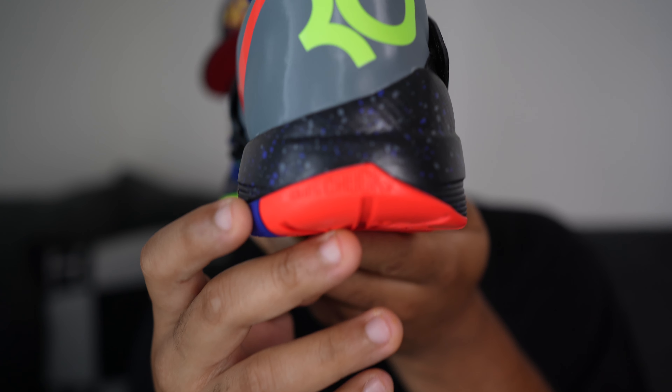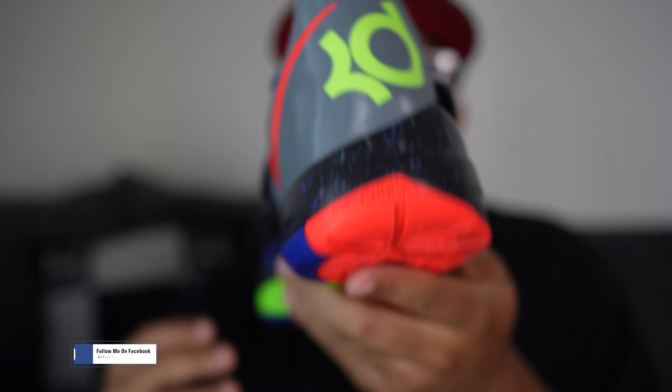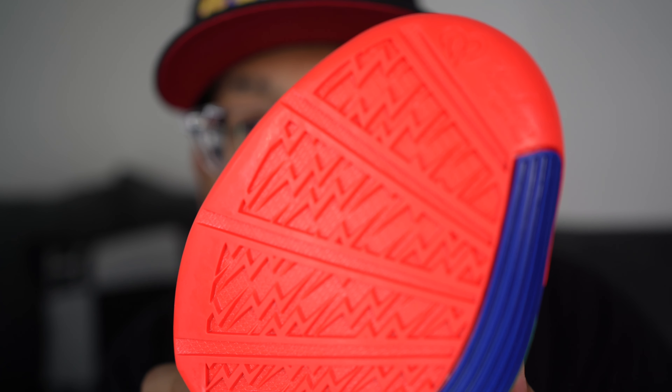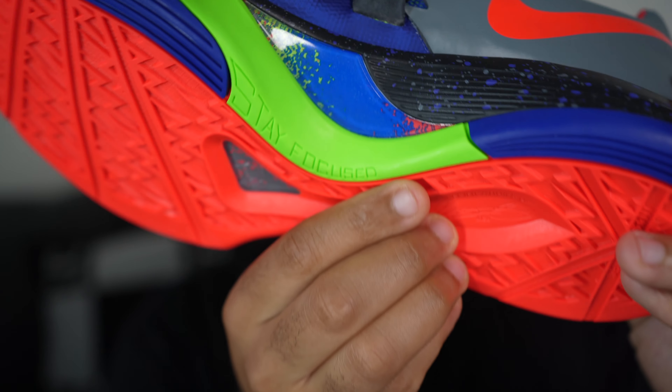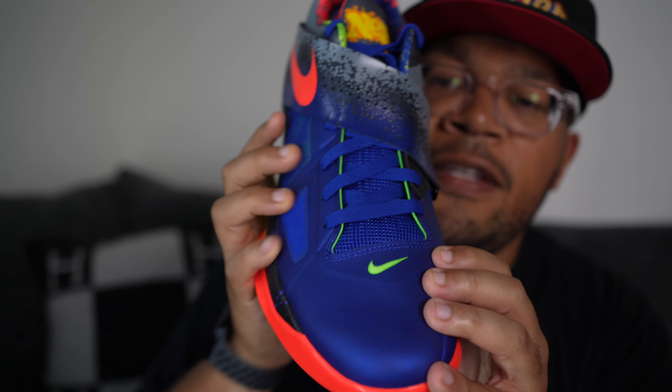Looking at a few details — towards the back it says 'Big Chucky.' A subscriber told me Big Chucky was somebody KD looked up to who unfortunately passed away, so RIP to him — that's why they put him on the back of the shoes. On the outside it has thunderbolt patterns because KD played for the Oklahoma City Thunder, which is a nice touch. On the instep it says 'Stay Focused,' and those little details are a nice touch on this shoe.